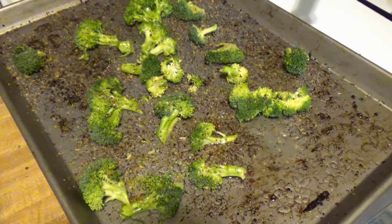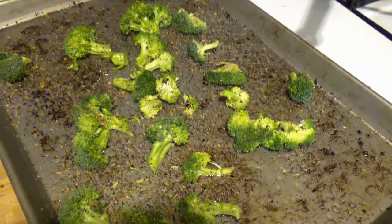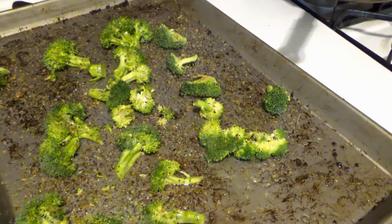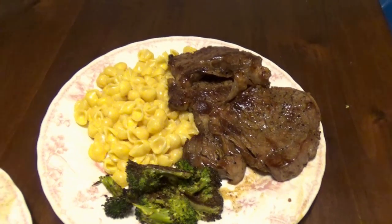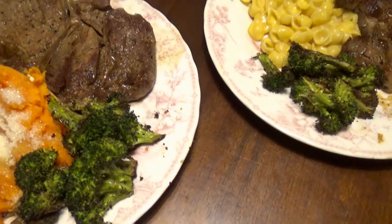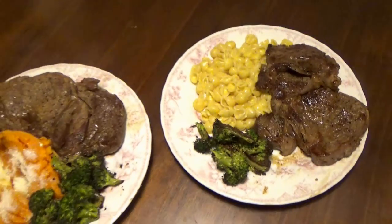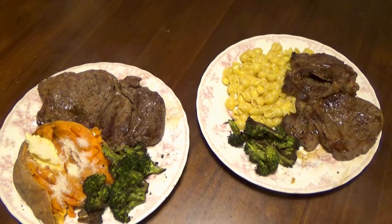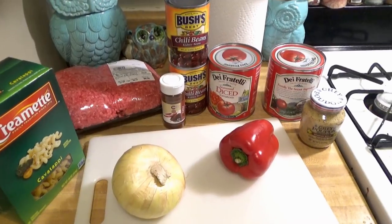I have some broccoli on a sheet pan with olive oil, different seasonings, garlic, and a steakhouse seasoning with salt. I'm just going to roast it in a hot oven while I make the rest of dinner. The rest of dinner was pretty easy — grilling a steak on top of the stove, roasting the broccoli, throwing a sweet potato in the oven, and making some mac and cheese for Ryan. Very simple dinner tonight, going to be delicious and plenty of food.